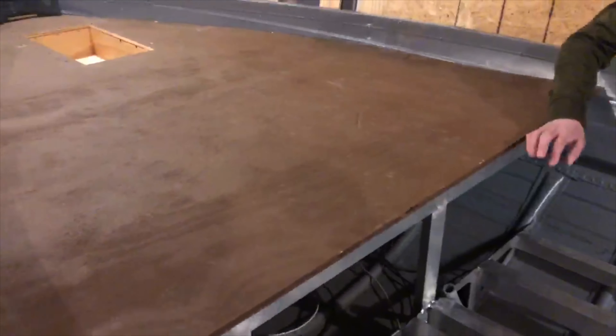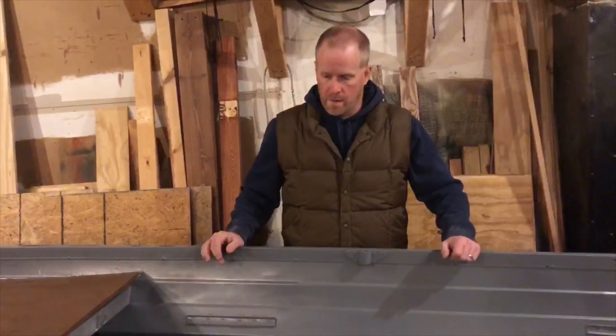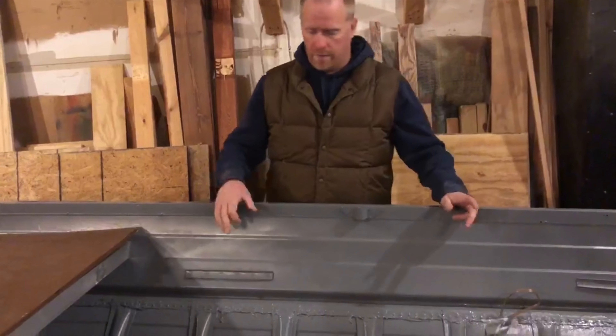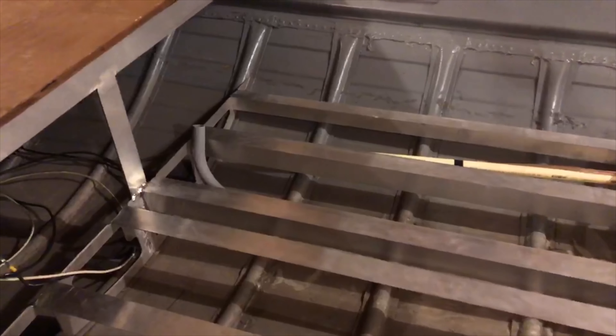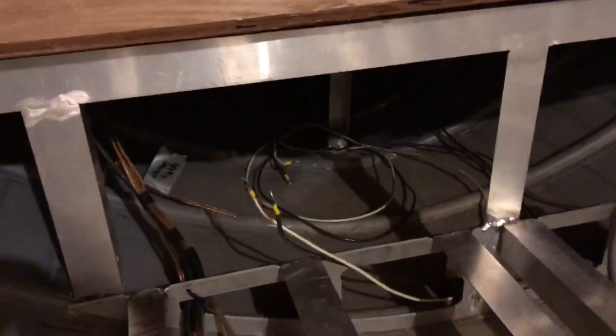We also got all the wiring roughed in here, or just about all of it. We have one piece of conduit yet to figure out — this is going to be for the lines for the onboard battery charger to run from battery box to battery box. We're not quite sure where that's getting mounted yet.